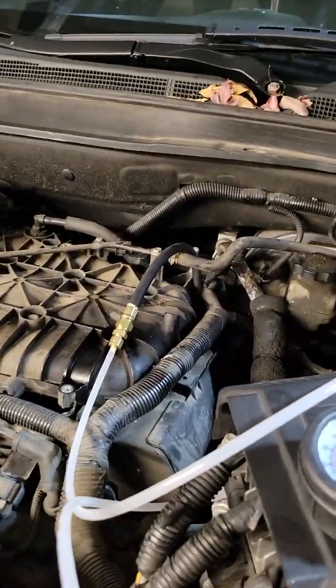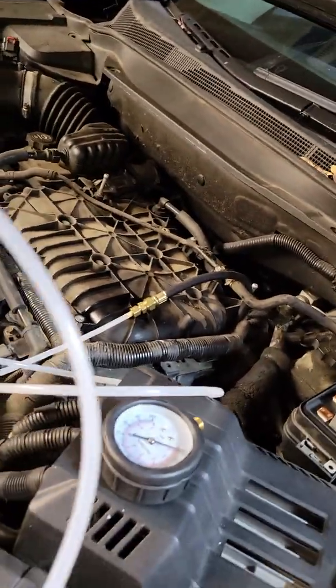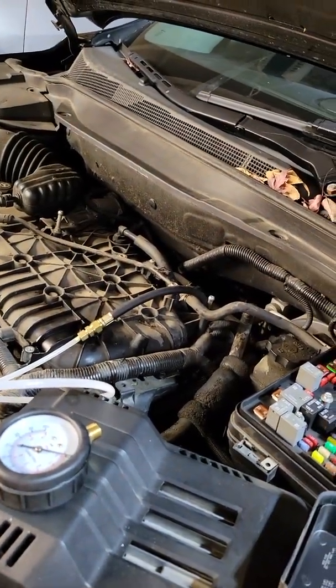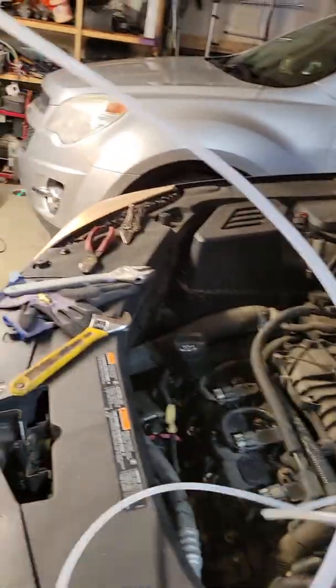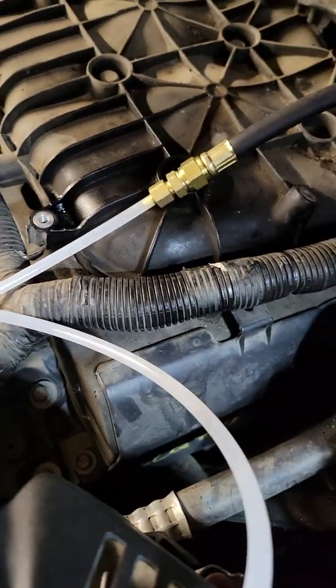I'm going to have to drop the phone and get both hands going. Now we've got the engine running on pure carb cleaner. I'm going to empty this can and switch to the other can. As soon as this dies — this is getting close to empty, I can feel it, it's not very heavy. I can still see fluid going through there, we're still pumping carb cleaner through.